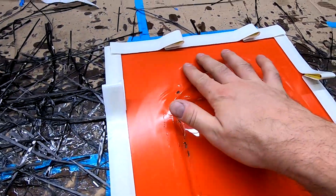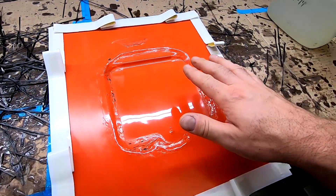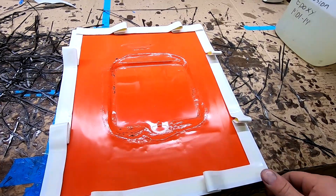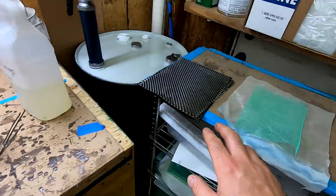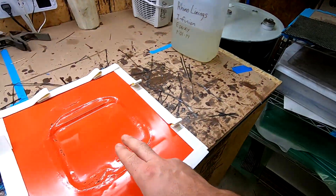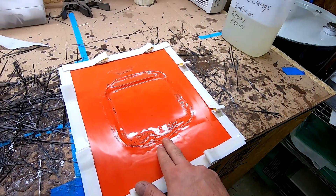Our mold is prepped with chemical release — I didn't record that because it's literally just wipe on, wipe off. Use your release coat however you want. We have our materials cut so we're going to do a quick layup on this and make a part.